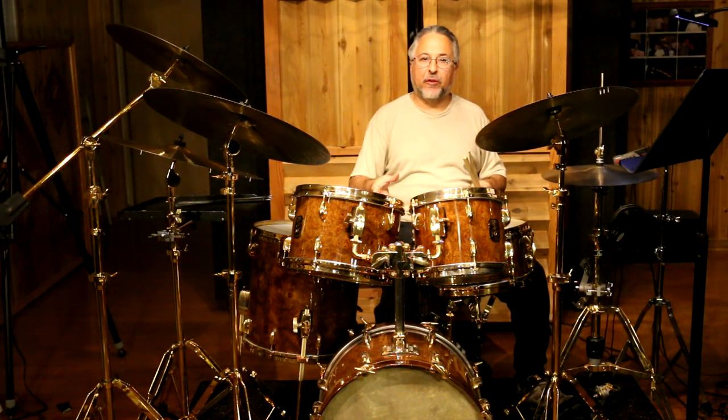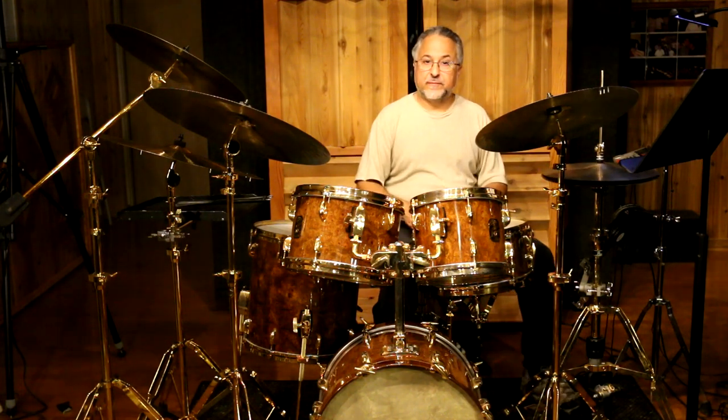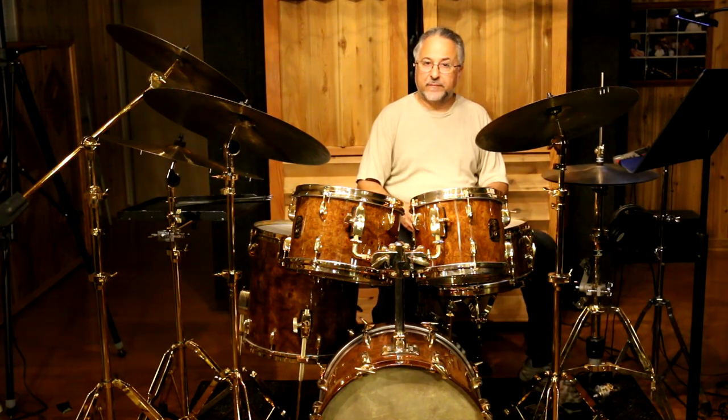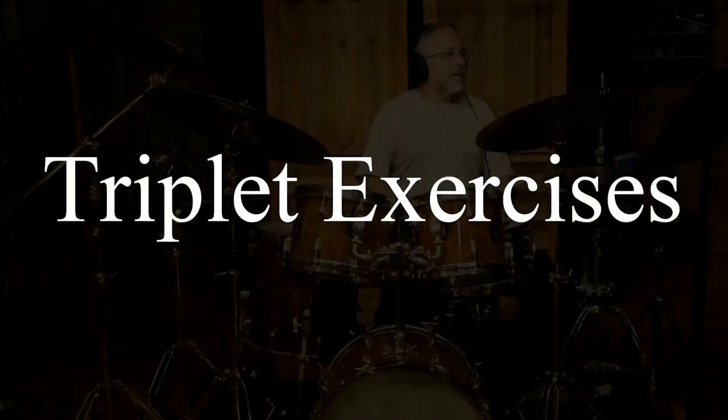You don't have to play all the bass drum notes. You can just play the second note if you want, or you could play both notes. But whatever you do, play that last note softly — not too loud.